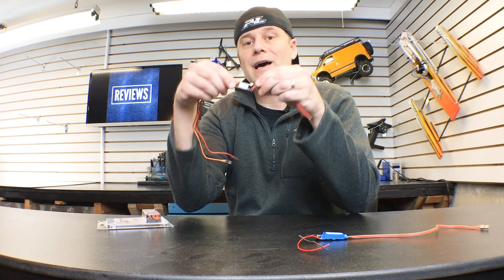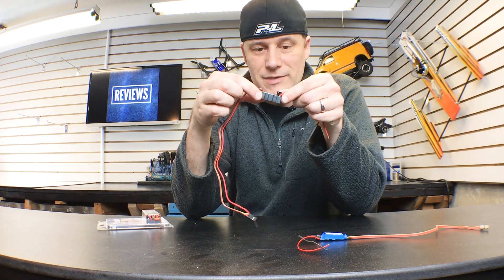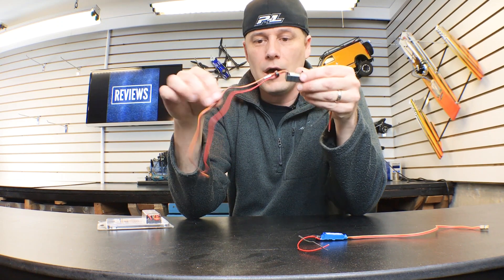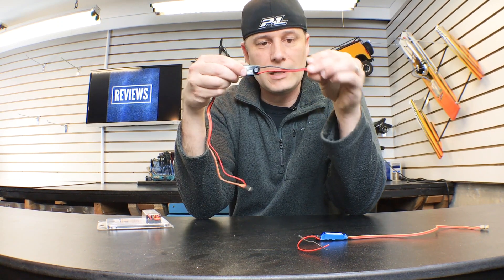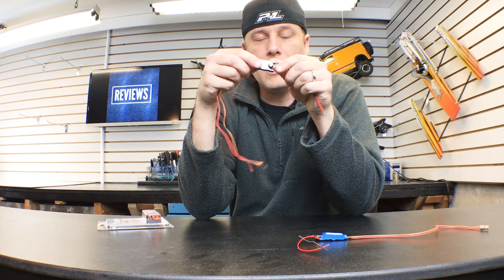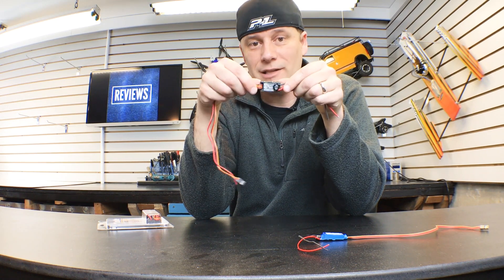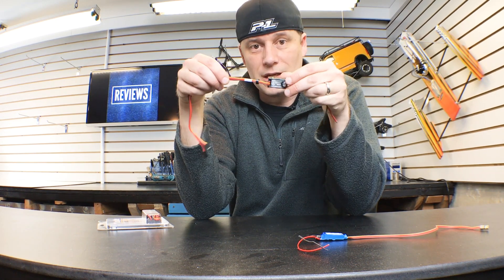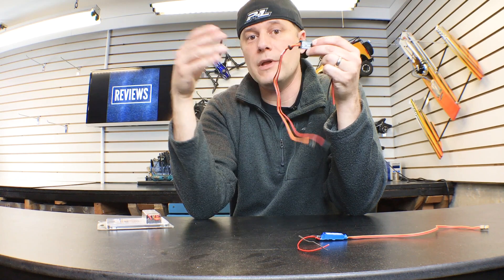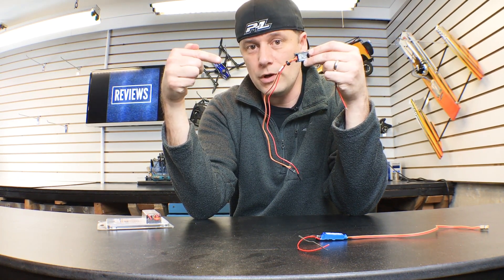The other one that a lot of car guys are going to be interested in is the WP. As you can see, it comes in a nice aluminum case. It's got the dual leads — both of them have the dual leads. This is your power supply; it gets hooked up to your battery right here. What's really nice about these is they're programmable. You can use the Castle Link system to plug this in and control your voltage, so if you want to play around with how much voltage that servo is getting, you'll be able to do it with the new 2.0 version.